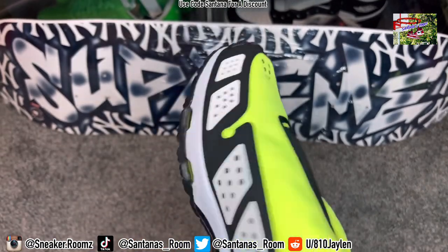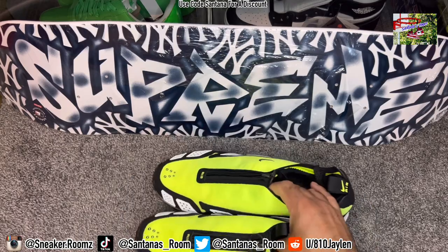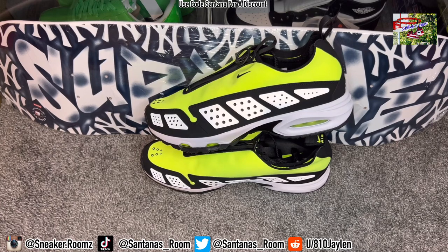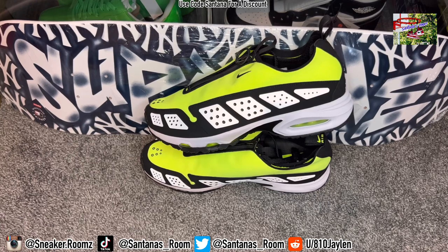Nothing else to really talk about — just wanted to have a quick review. I know there's a couple of reviews on these up on YouTube, but not a lot at all. And I see more orange colorway videos than the Bolt joints, and I do like these Bolts better — that's just me though. Let me know what y'all think about these. Would you rock them or is this straight up trash in your opinion? Let me know in the comment section. If you want to see more on-feet and stuff like that, head over to my Instagram — you already know the vibes.